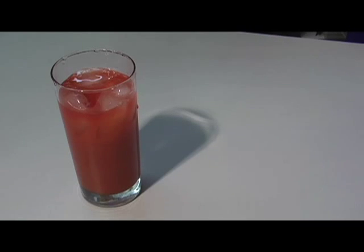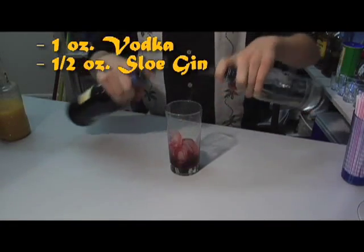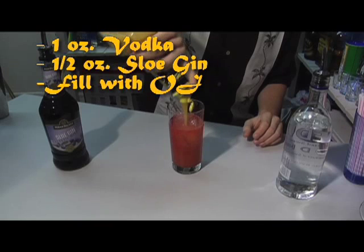For the sloe screw, about an ounce of vodka, a half ounce of sloe gin, and then fill it to the top with orange juice.